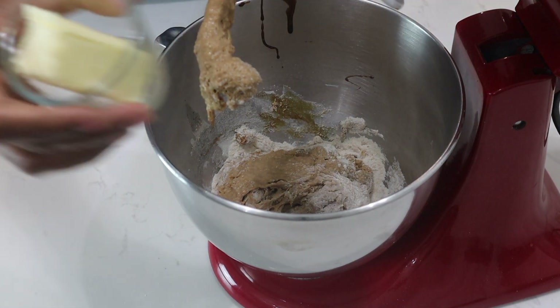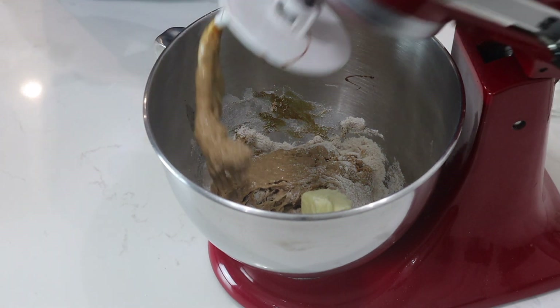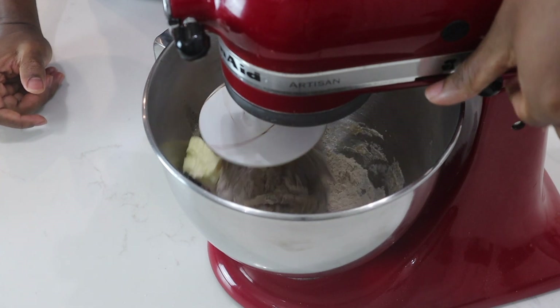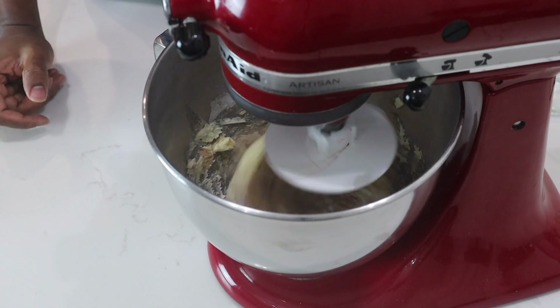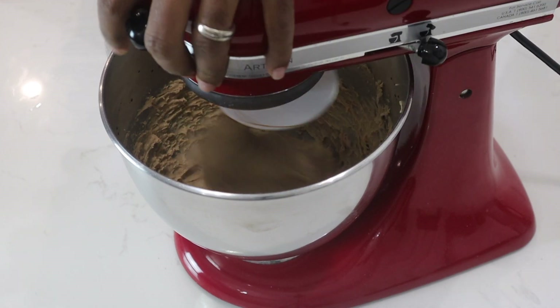Now what I'll do is add my butter to the mixture. I'll let this mix together as soon as it comes together, then turn it on the medium setting for about 10 minutes. After 10 minutes, this is what my dough looks like — it's starting to develop some gluten.